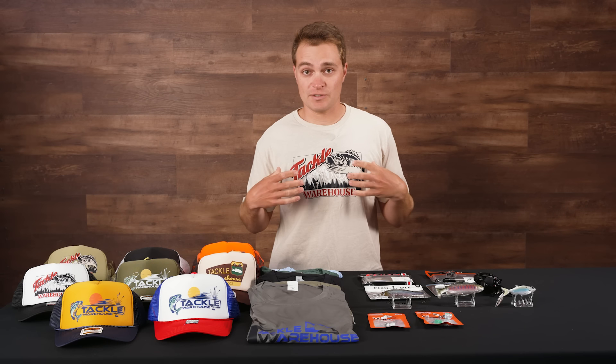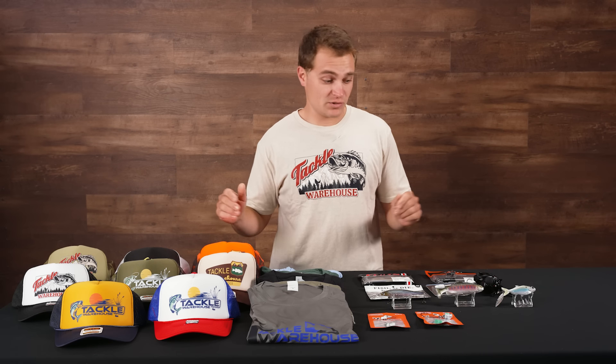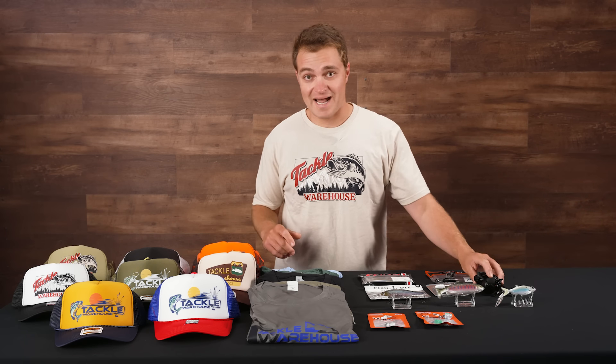What's going on, Tackle Warehouse fans? Summertime fishing's in full swing. My name is Rich, welcome back to this week's episode of What's New at TW. We've got some awesome products and some awesome new apparel here to rocket your local lakes. The temperature's up, the fish are biting — let's get into it.